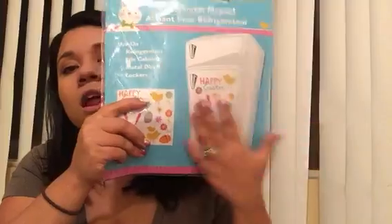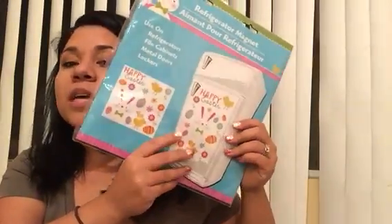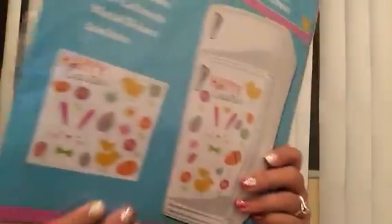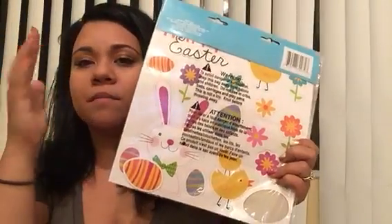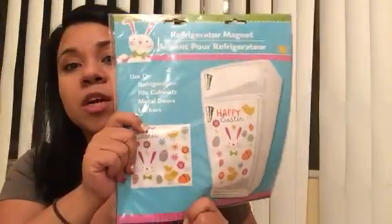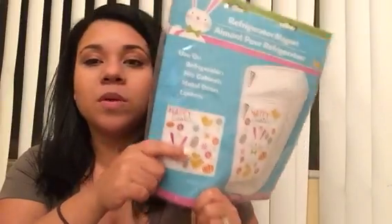These magnets — Elena loves, loves, loves these magnets. I got these new ones for her. For Valentine's Day we got her the little puppy dog ones, and so for Easter we got her ones with bunnies and chicks and flowers and Easter eggs and stuff. I put these on the dishwasher because the front of our refrigerator isn't magnetic, funny enough. So I put them on the dishwasher and it acts as decor and a distraction for little Miss Elena.